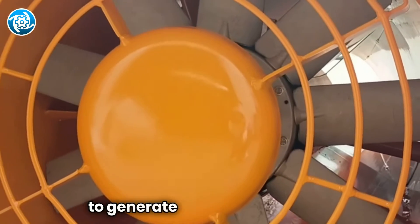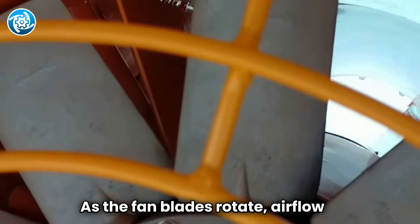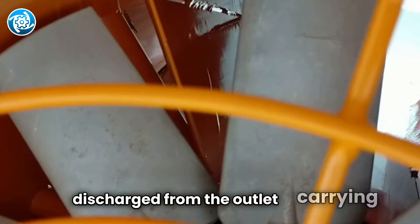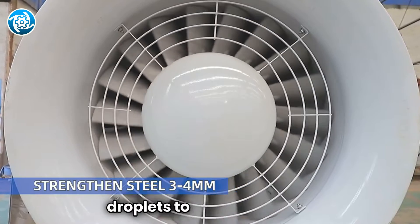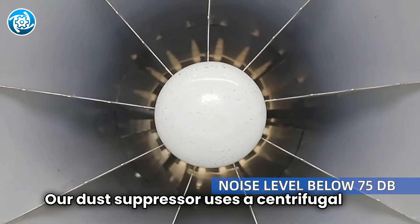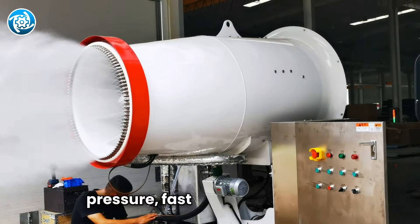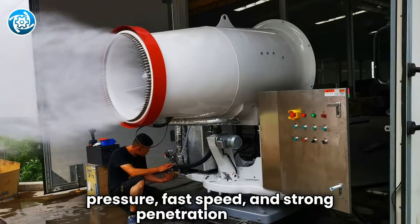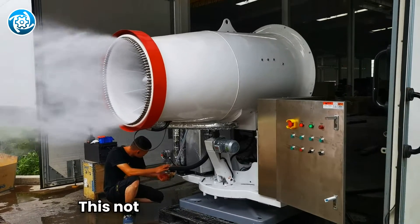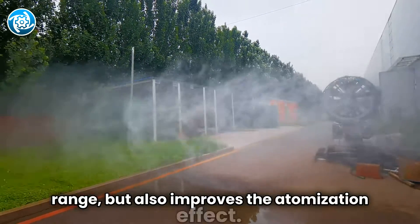The function of the fan is to generate high-speed airflow. As the fan blades rotate, airflow is discharged from the outlet, carrying atomized water droplets to the target area. Our dust suppressor uses a centrifugal fan, which is easy to use and has high wind pressure, fast speed, and strong penetration ability. This not only ensures a wide spray range but also improves the atomization effect.